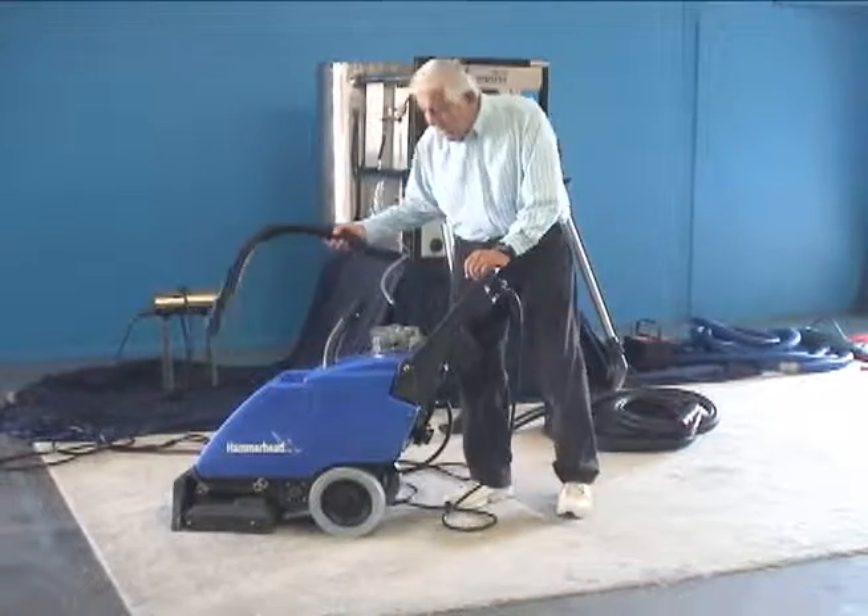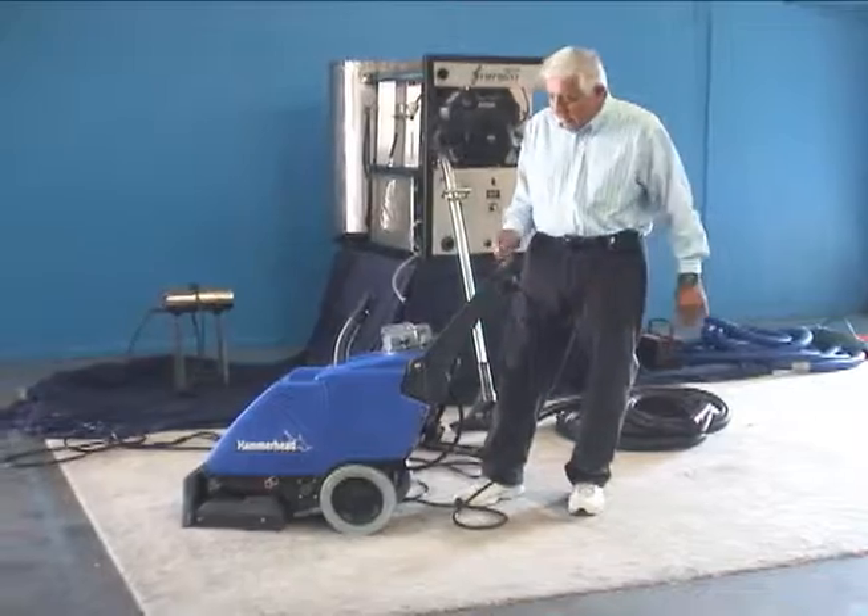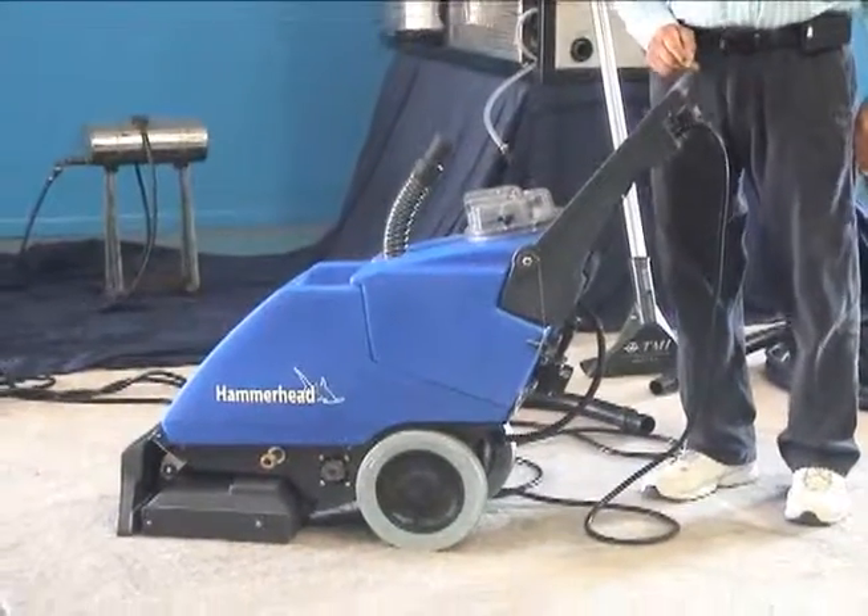And that's pretty much it. That's the Hammerhead walk-behind extractor made by Timbuktu. Thank you very much.